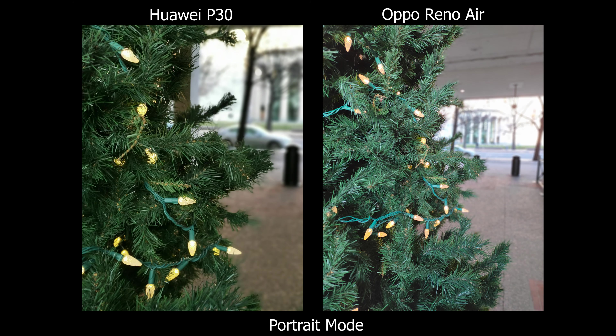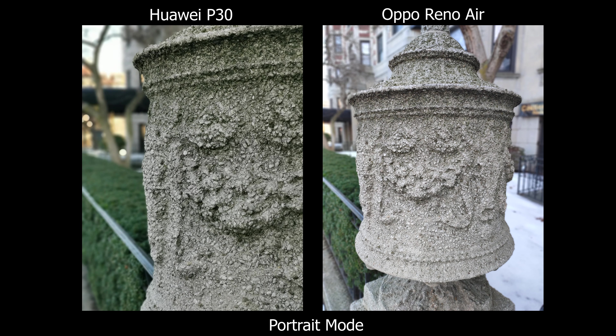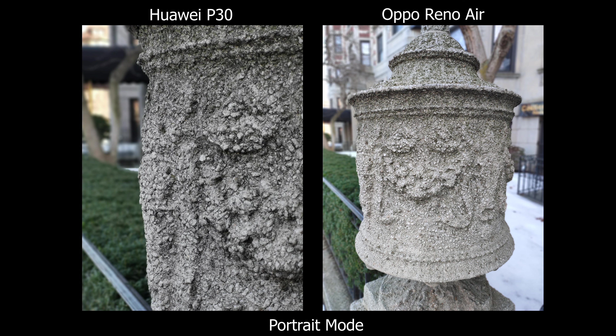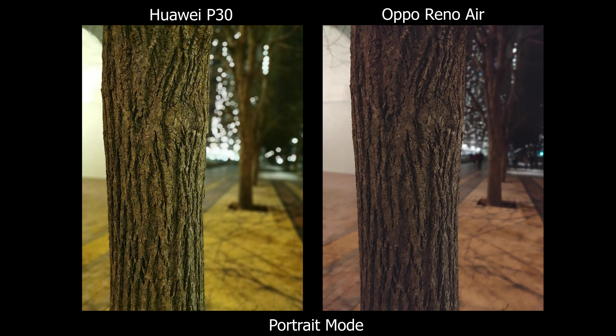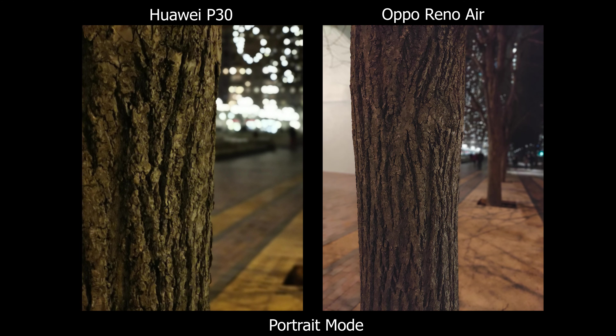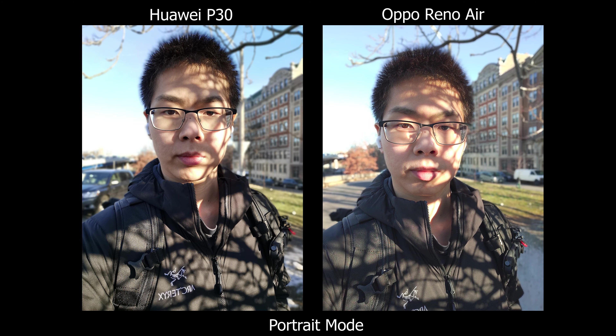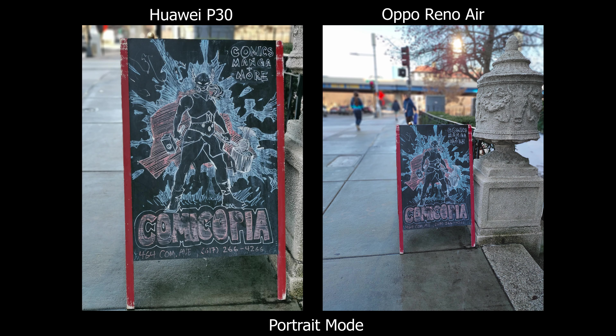Starting off with portrait mode, I have to give it to the Huawei P30. It has multiple focal lengths so you can zoom in, and at 3x the background gets more compressed, giving it a more portrait-like look. The flexibility of the Huawei P30 is great — you just point and shoot. On Oppo, you have to watch the screen for the background effect, and if it doesn't work you need to move closer or farther away, which it will prompt you to do.